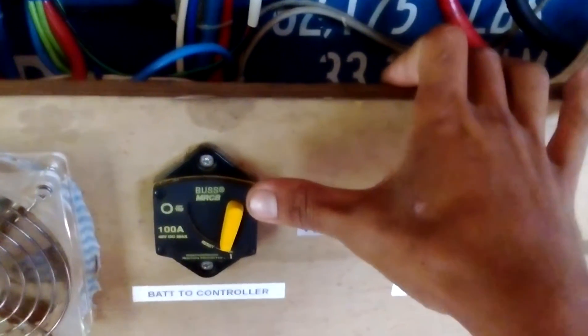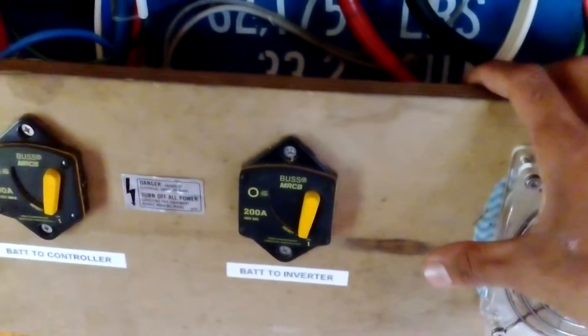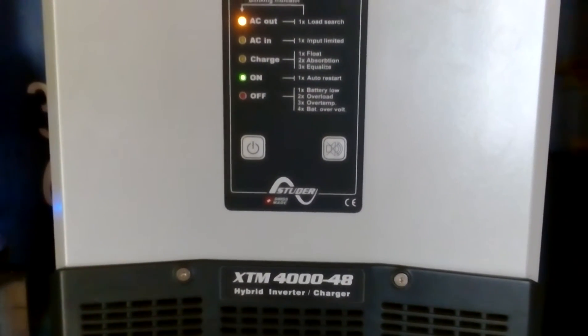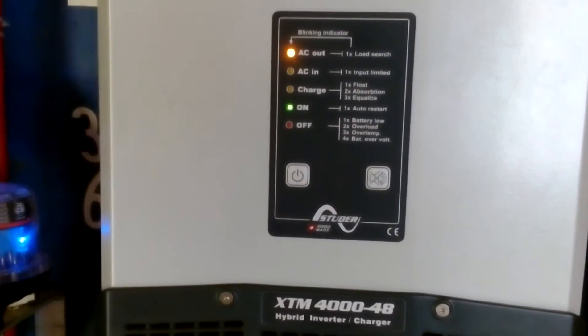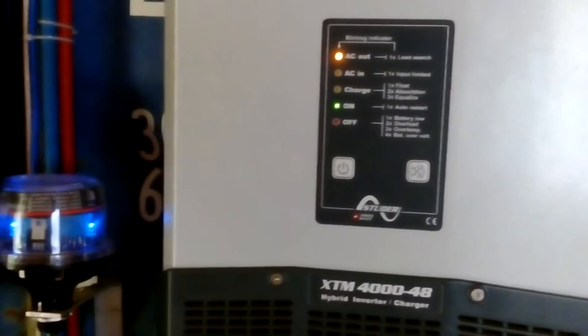It's on floating mode. This is the breaker for the solar and the surge protector or lightning protector. That's the wire going up to the roof from this container. This is the breaker for the solar charge controller and also the breaker for the inverter.